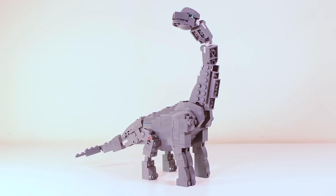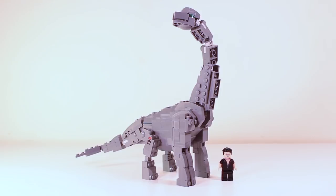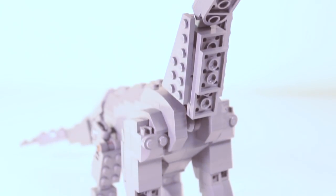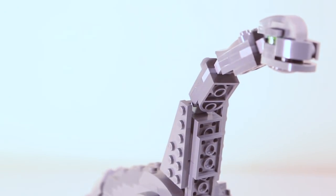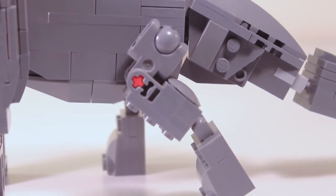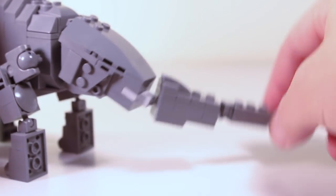Finally we have the Brachiosaurus. To demonstrate the size of this thing, here it is next to a minifigure — pretty big. The Brachiosaurus stands at 20cm tall and 30cm long. The neck is held together by ball joints, making it very flexible. The front legs rotate but do not bend, and the back legs rotate and bend. And the tail, of course, does move.